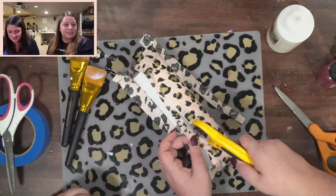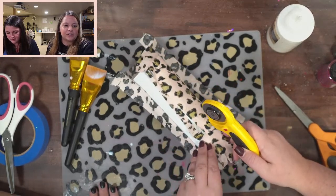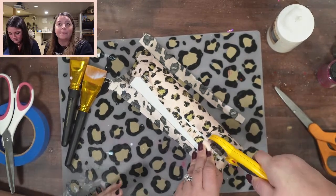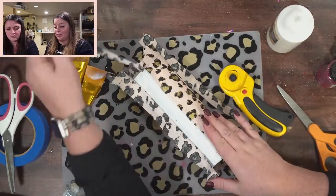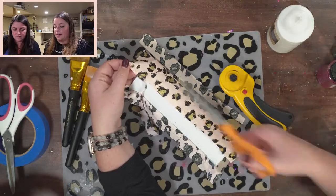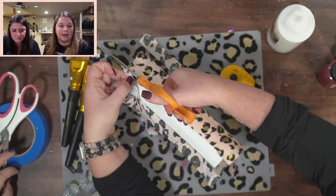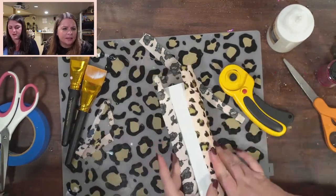If you have scraps or know somebody that sews, reach out to them because they probably have plenty of fabric you can use. Also check Facebook Marketplace — people sell fabric there too if you just want to get some random pieces.